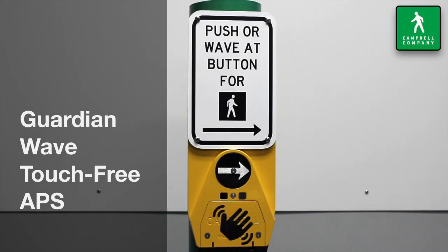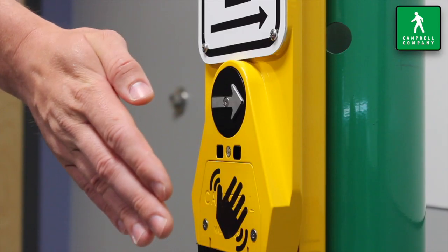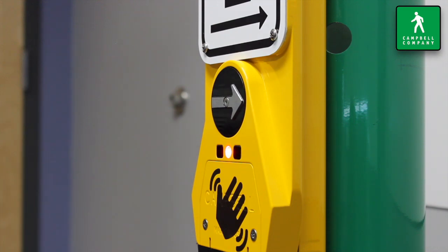Today we are going to review the Guardian Wave, the latest accessible pedestrian signal from Campbell Company. This demonstration will focus on the wave sensor and how to operate the device.